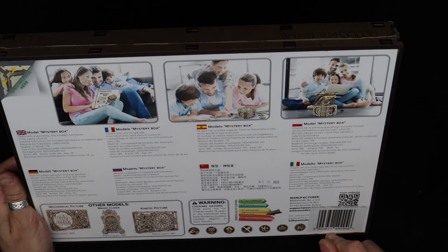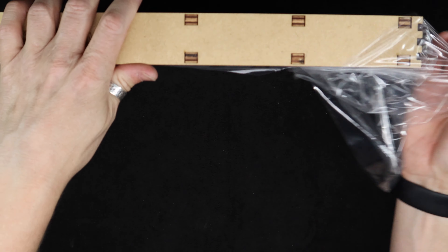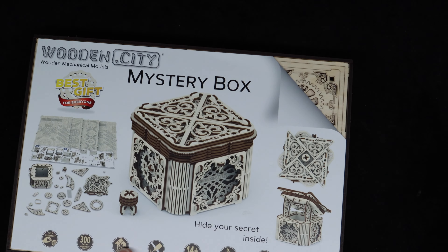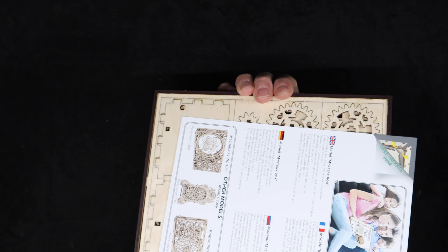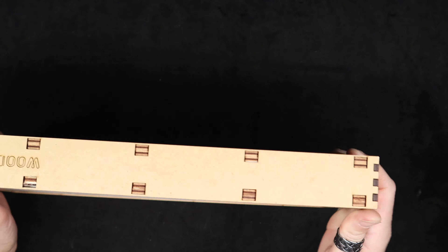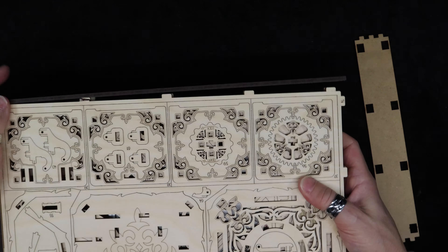Just like that kinetic fixture I did a few weeks back, it comes with a wooden frame with the pieces in it. The instructions say to open the package here, so that's where I'm going to try. It popped right off this time - it wasn't as traumatic or difficult as that last one. This one was far looser than the kinetic picture one, so that's good.